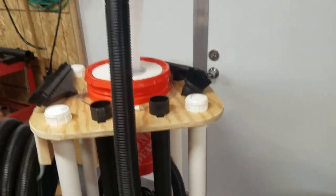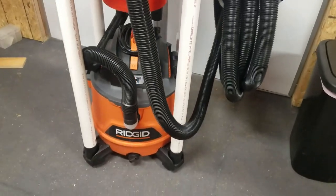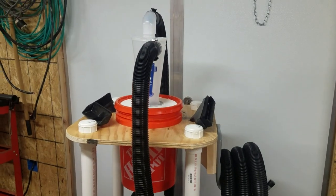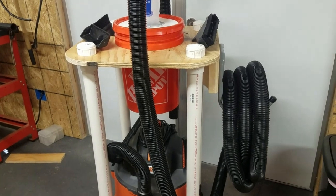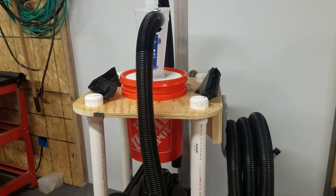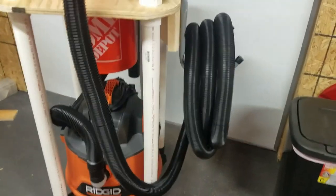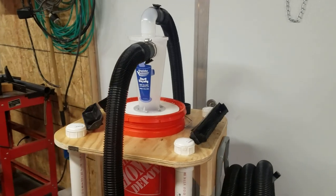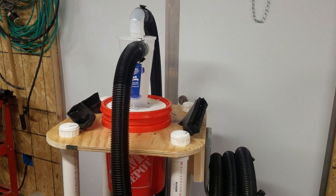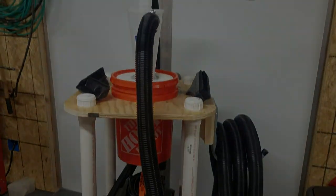I'm happy with it. Obviously not my original design, however it is new-ish because of the Next Series vacs that Rigid is now making - I hadn't seen anybody come up with a solution yet and make a video of it, so hopefully this helps anyone that's run into this issue. If you have any questions or comments let me know. Please subscribe to my channel - this is really my first big video that I'm spending some time on. I know it's still kind of rough but you've got to start somewhere, so please help me out and subscribe.